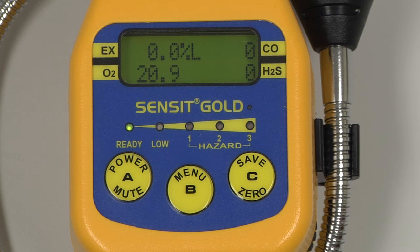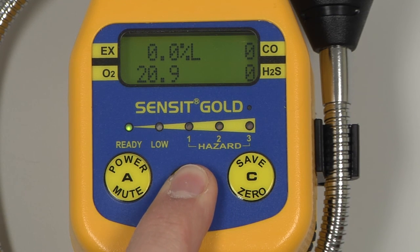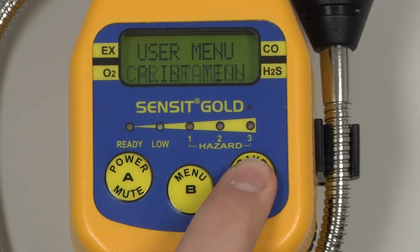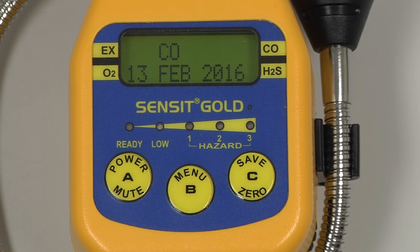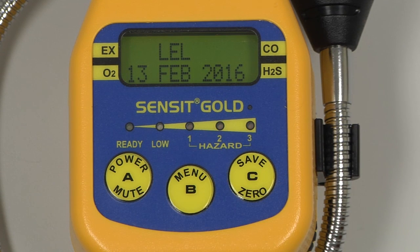To verify the calibration date, enter the user menu by pressing and holding the B button. Scroll through the menu by pressing and releasing the C button until View Catalog appears. Select by pressing and releasing the B button, and on the display we will have the sensor and the most recent calibration date for that sensor. We can scroll through with the C button, and we will see CO, H2S, and LEL for this case.